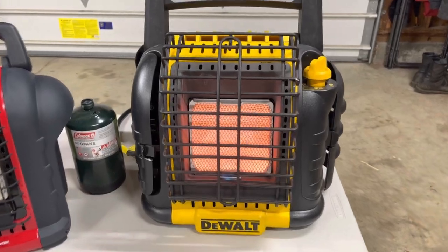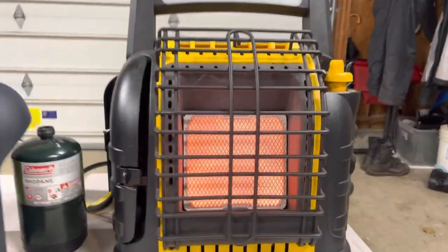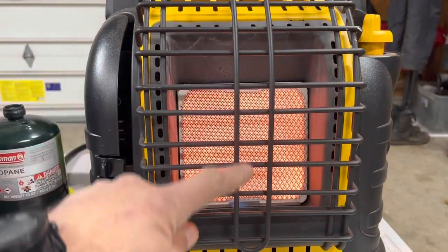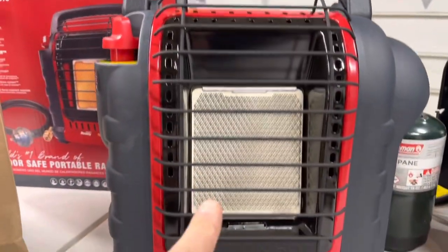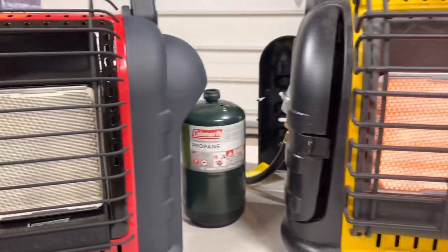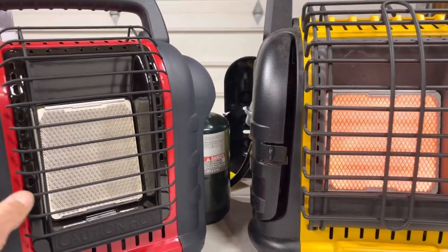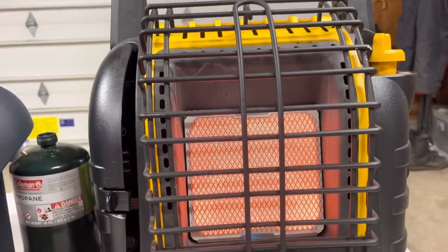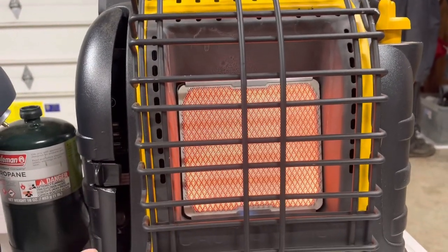Now for the DeWalt — with the DeWalt you get a couple of extra features. Not only is your heating element bigger, it's quite a bit bigger. When you look at the two side by side, you can see the difference. This one's four and a half by almost five, this one's five and a half by six, so it's a little bit bigger.